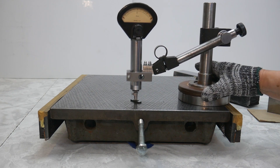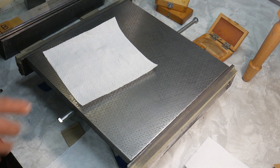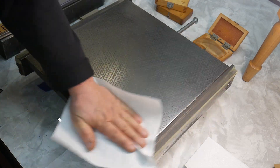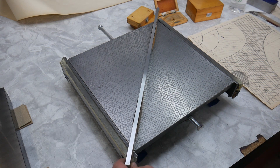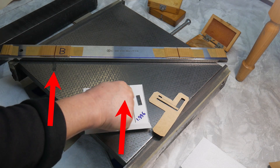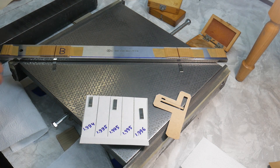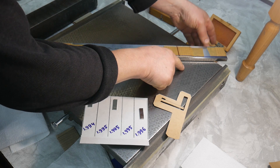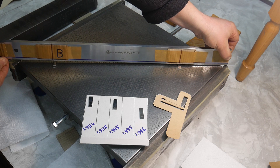I prepared the surface of the plate for the experiment. The straight edge is positioned on a clean surface plate on two feet, each with a 1.995 mm gauge block positioned at the points of least deflection. For the test shown in this video, two more gauge blocks are needed.